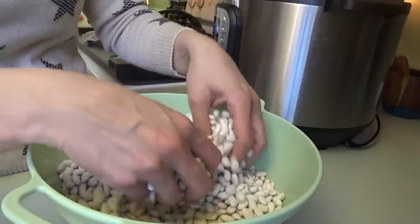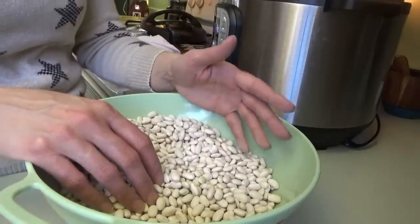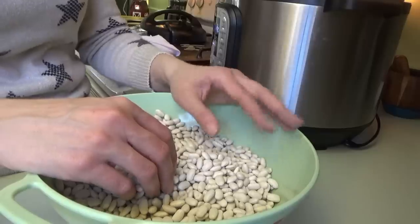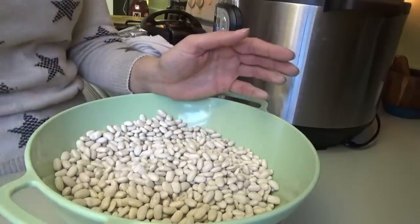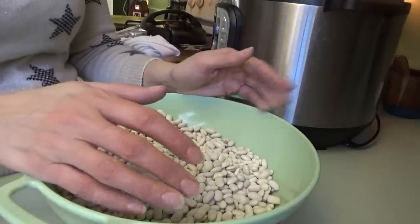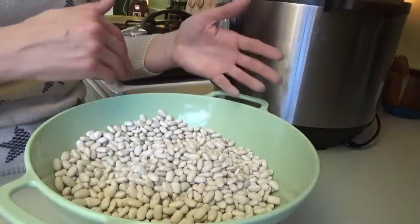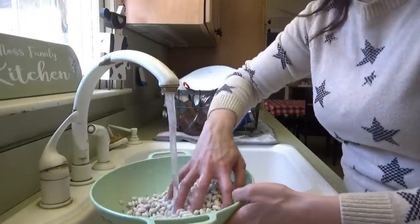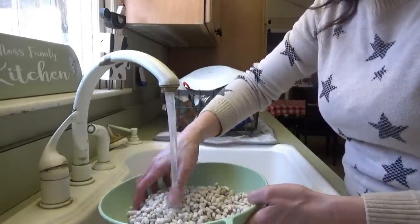If I'm cooking on the stovetop or in the slow cooker, I do the quick soak method. You bring them to a boil, let them boil for just a couple of minutes, then turn it off, remove from heat, and let them sit in that water for an hour before cooking. It's about two o'clock in the afternoon, so these beans will be done by four, but everything else will probably be five or five-thirty before I get it all done.